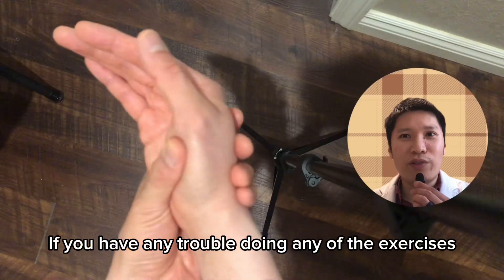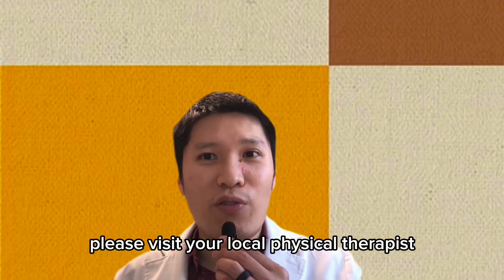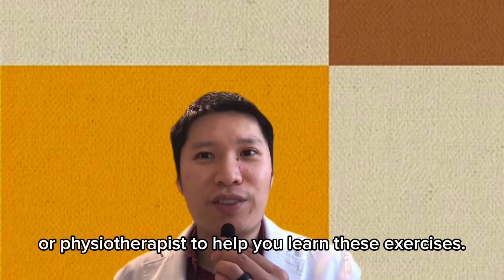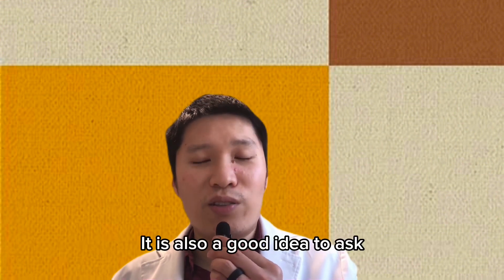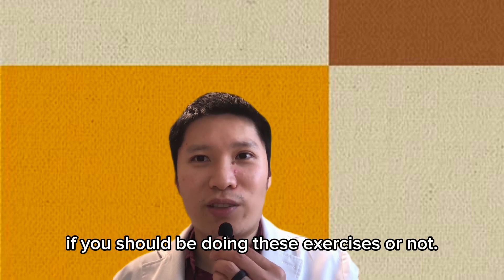If you have any trouble doing any of the exercises in this video, please visit your local physical therapist or physiotherapist to help you learn these exercises. It is also a good idea to ask if you should be doing these exercises or not.